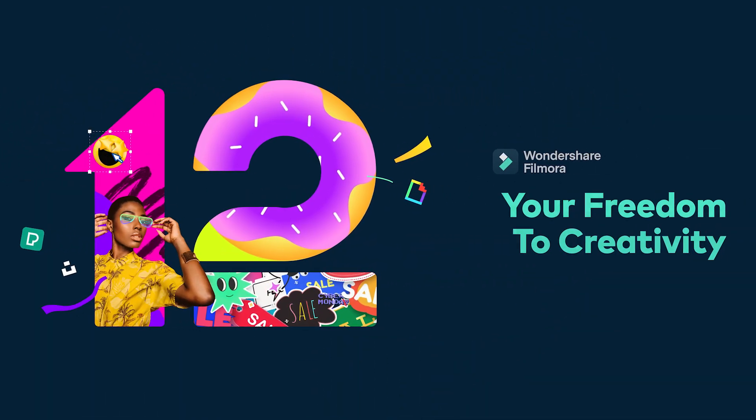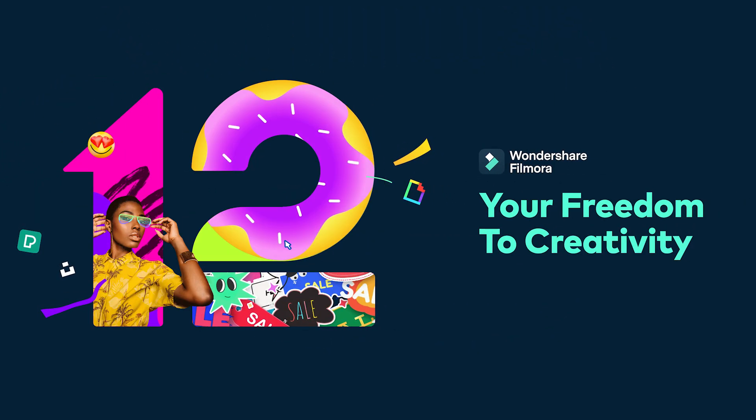Want to learn how to create this effect and more in Filmora 12? Stay tuned! Hey, Caleb here from Wondershare Filmora, here to empower your inner video creator. For this video we put together some really easy masking tricks that you can create with Filmora 12's new masking features.